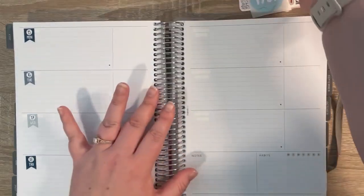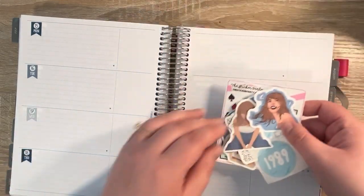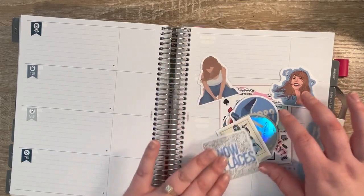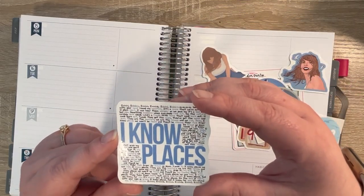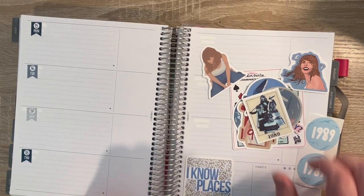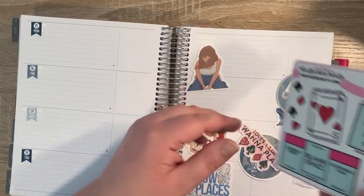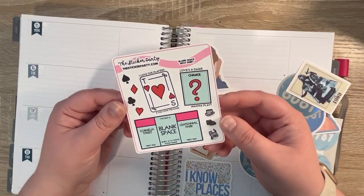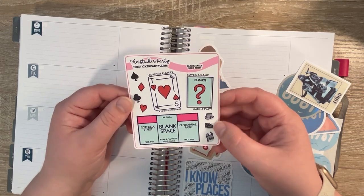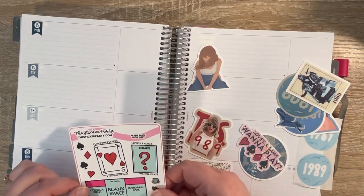I'm not going to be using a lot of these stickers, honestly. Let's look at the Taylor Swift stickers — what we've got going on. So this first one says 'I Know Places' and has the lyrics. I think I just want this one in the corner right here — I think that'll look cute. And then I have these stickers here; it was like a little freebie for the song Blank Space. I thought it would be cute to maybe have some of those.